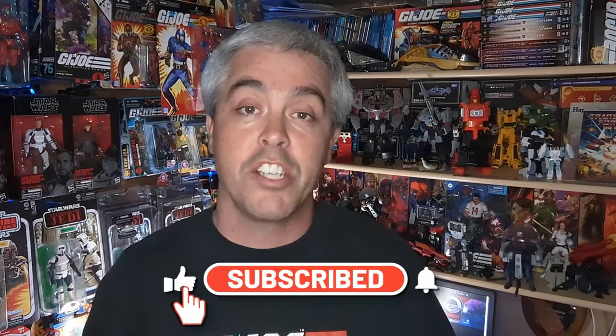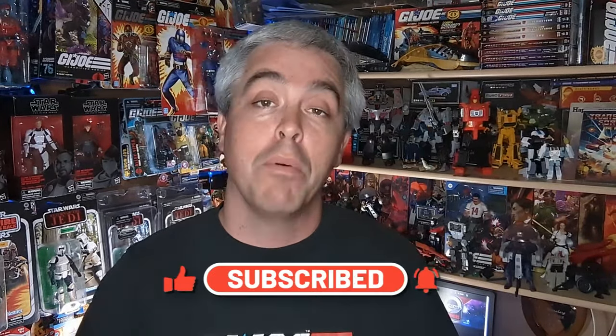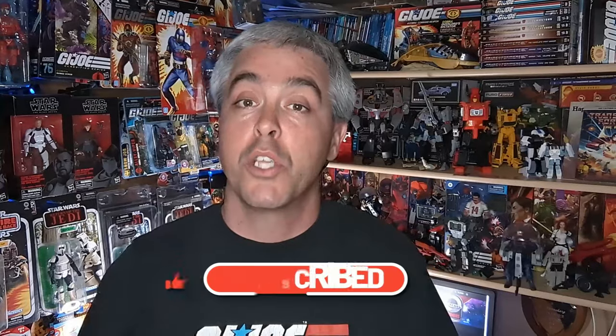Another change Hasbro is making: a lot of fans were caught off guard with the two-year release cycle on Menasor and weren't able to finish Menasor properly. So Hasbro is changing that up for the better, and all of Devastator's pieces will be released in 2025, so collectors know what they're getting into and are able to pick up all those pieces.